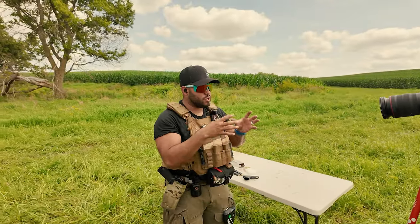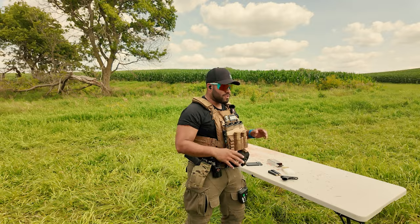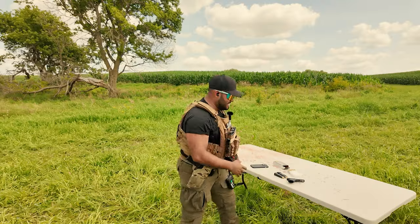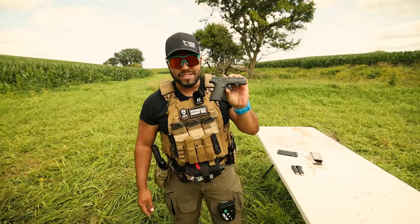In my last video, I talked about going to my local dealership — shout out to Coyote Creek. I picked up two suppressors and the guys were like, hey, you might want to check out this gun, it might tickle your fancy. And I was like, show me the gun. And it's this guy right here.